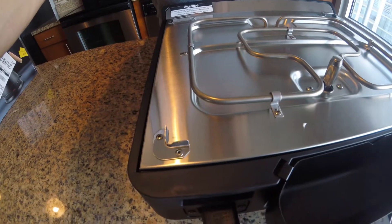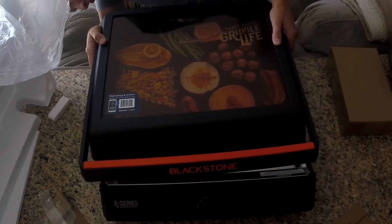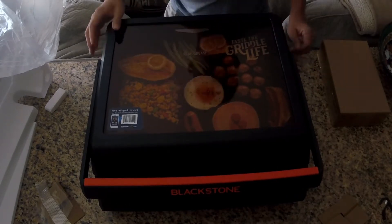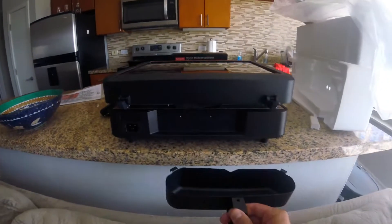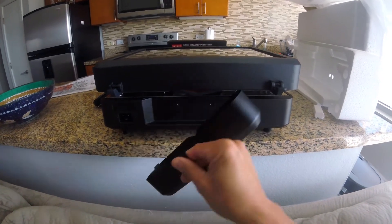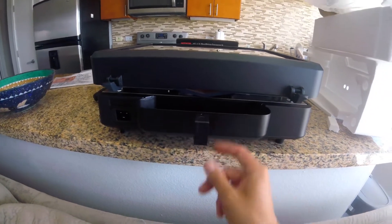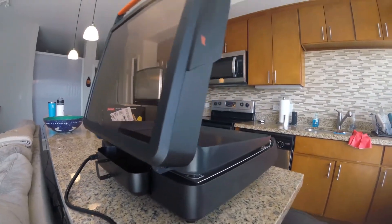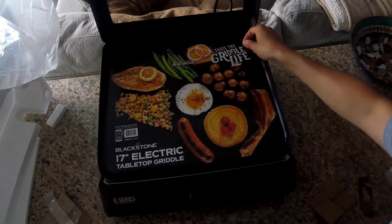Reveal the dial. You gotta put these little hooks in — slide those in, attach into those little notches, just like that. Easy peasy. The lid is not completely locked into the bottom. You also get a grease catcher and power cable. Nice and easy.